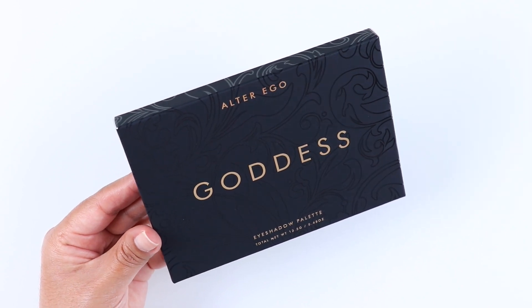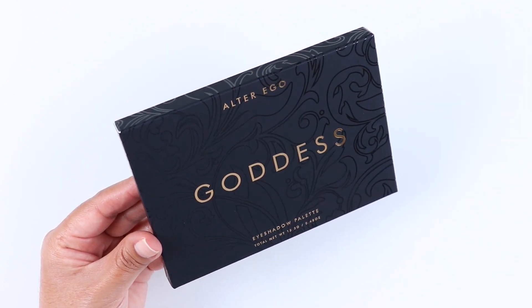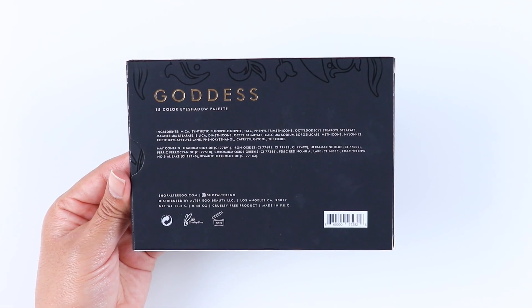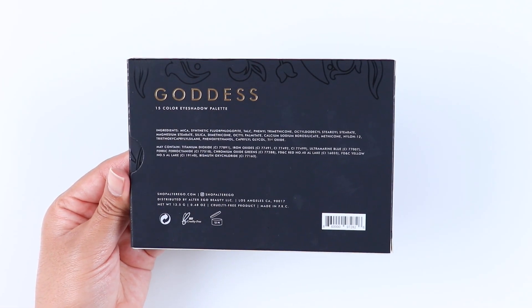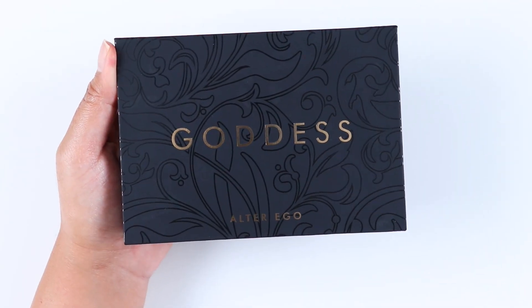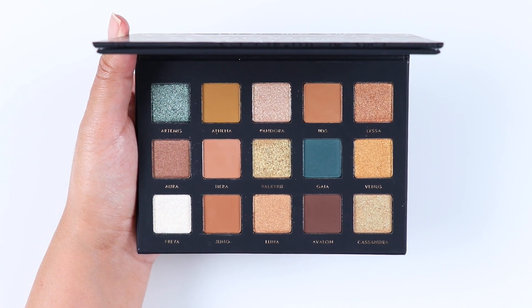Hey guys, welcome back to my channel. In this video I'll be reviewing and swatching the new Goddess eyeshadow palette by Alter Ego. This is a 15 pan eyeshadow palette that retails for $16. I do have a code that will save you 10% off, and if you're interested I'll have all the details in the description box.